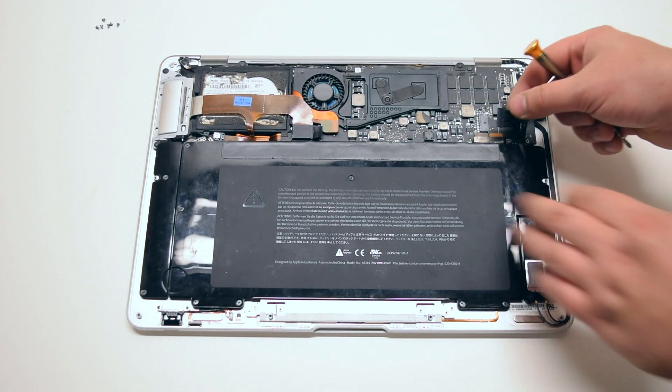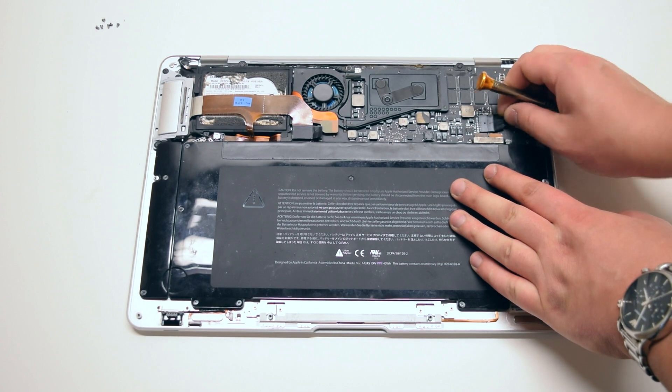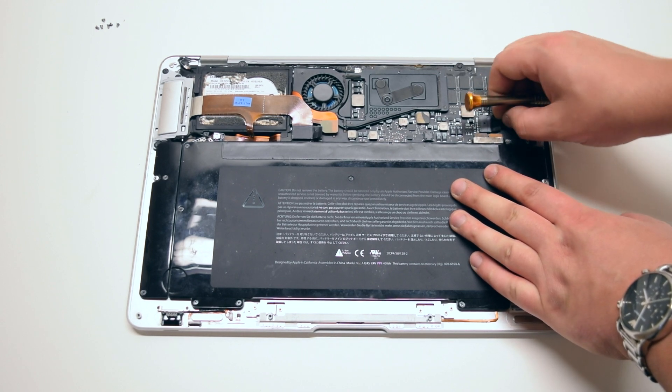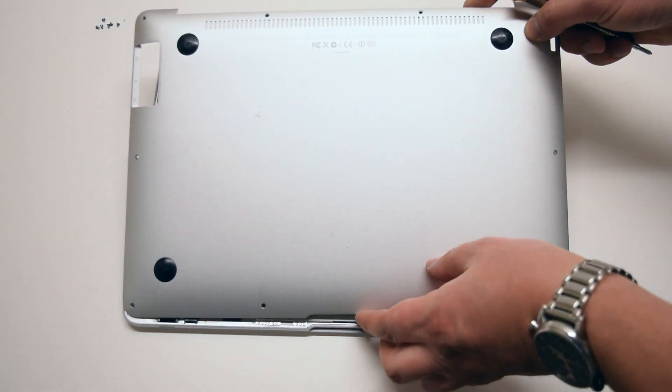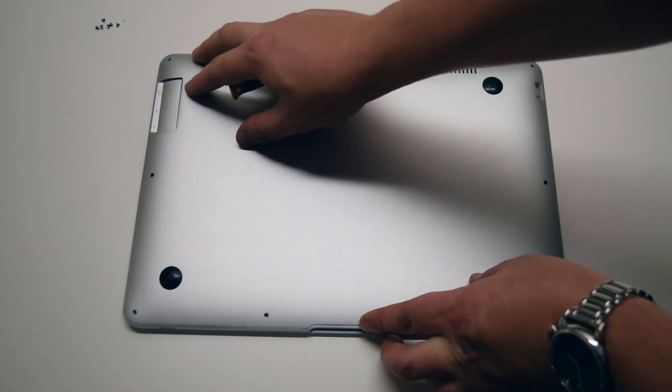You can now go ahead and reconnect the battery to the logic board. We're ready to put back the main cover. Place the cover over the MacBook Air.